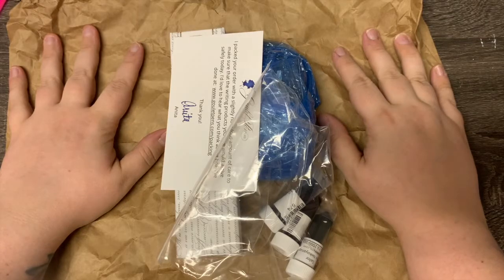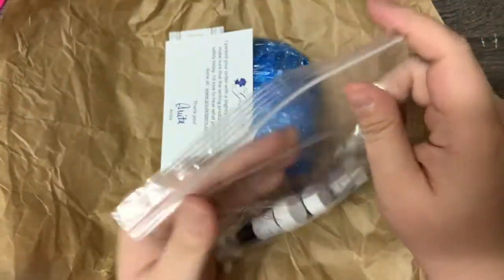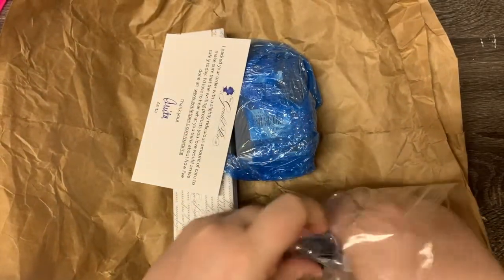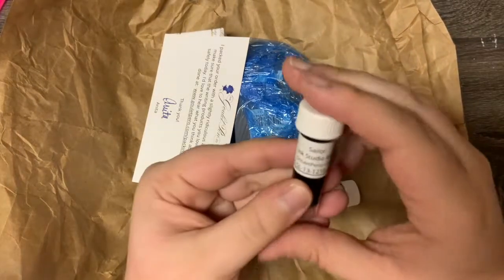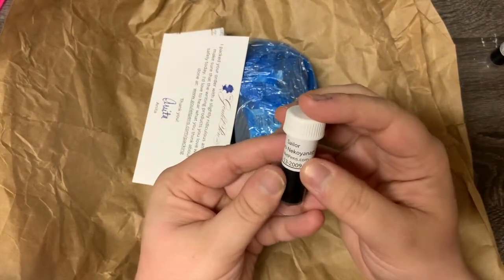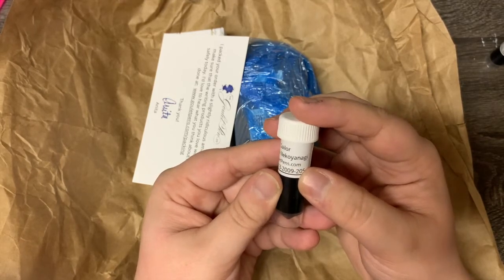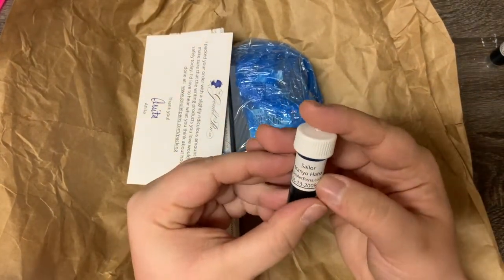New pen day! First thing I got here — I got some ink samples from Goulet. I think they are all Sailor inks. So we've got Sailor 452, Sailor Monyo Nekoya Nagi maybe — not sure — and then we have got Sailor Monyo Ha Ha.